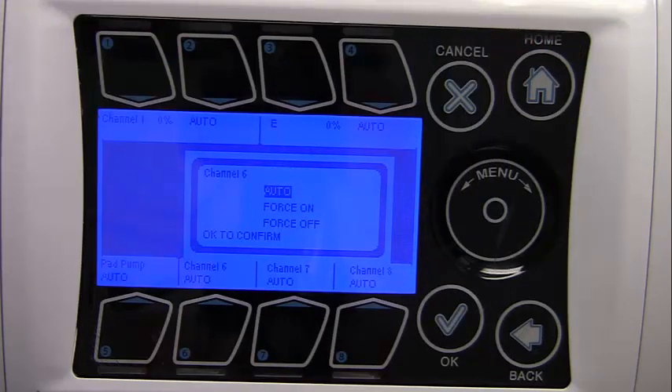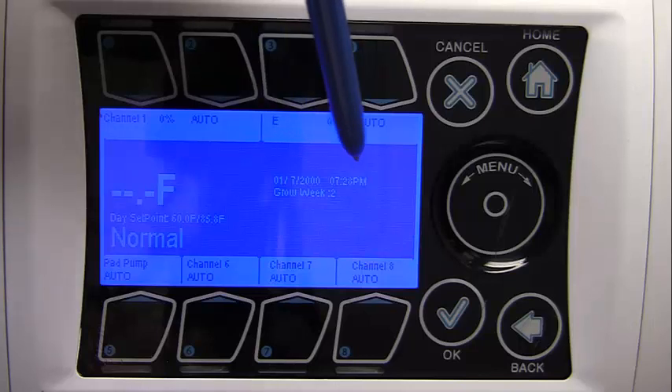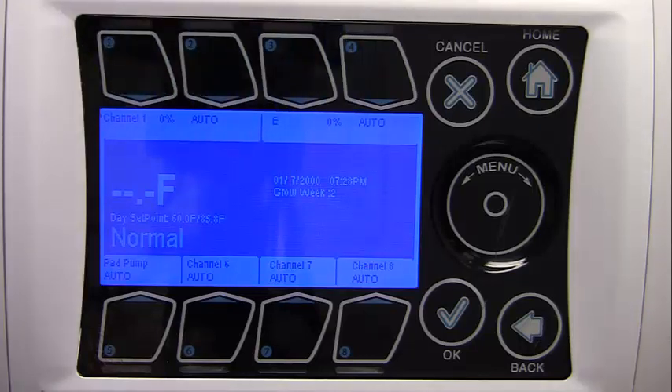Next, we will be going to the status screen. 'Normal' is the current temperature stage — it can go from Cool 6 to Normal to Heat 2. The day set point displayed depends on whether the system is in a heating, cooling, or normal operating mode. For the normal stage, both the lower and upper set points are shown respectively.